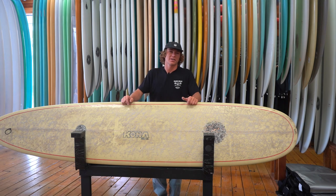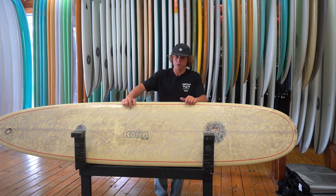Yo, what's going on guys? It's Kona Team Rider Caden Cameron here, and we're reviewing the Kona Cruiser model.